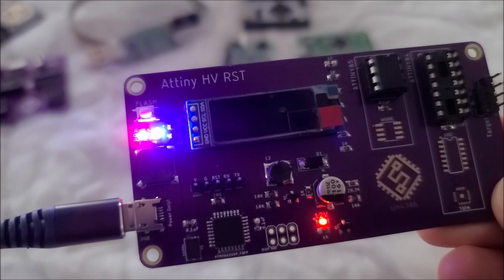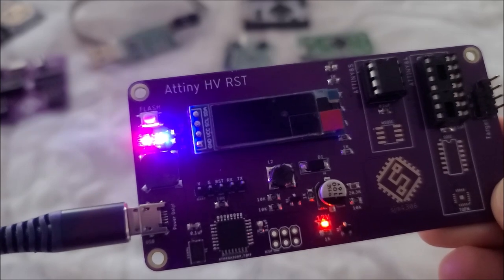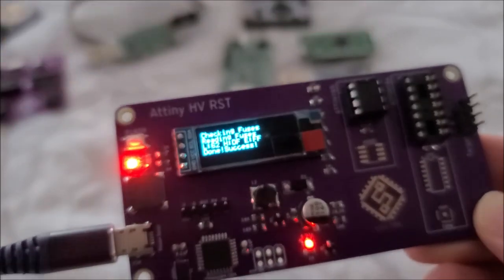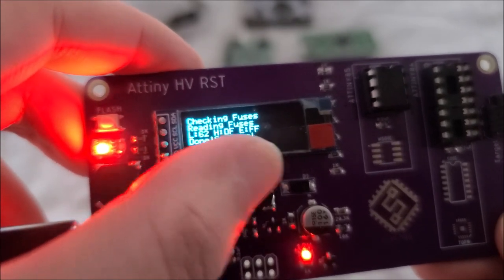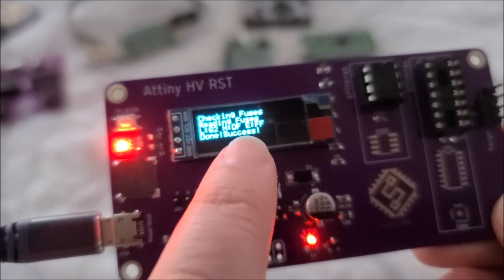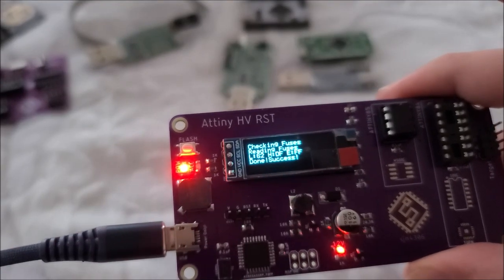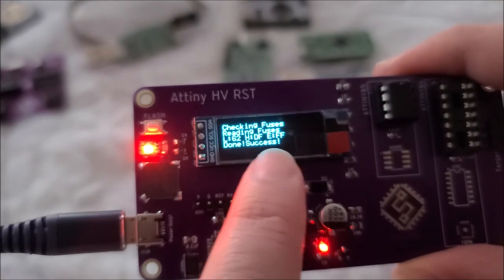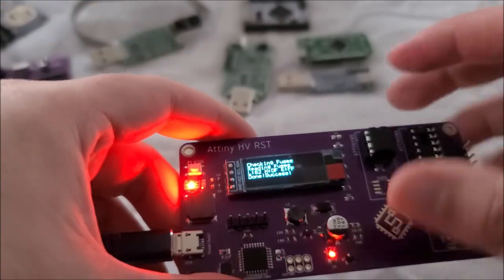I have an ATtiny inserted. There's a piezo buzzer and a button — the button starts programming and the buzzer gives audio feedback. I press the button: it beeps twice saying 'start,' turns on the programming LED, detects it's an ATtiny85, flashes a few times, writes the fuses — done. It verifies: low fuse 0x62, high 0xDF, extended 0xFF. It reads back what it wrote and displays 'success.' If the readback doesn't match, it would display 'failed' and beep three times.